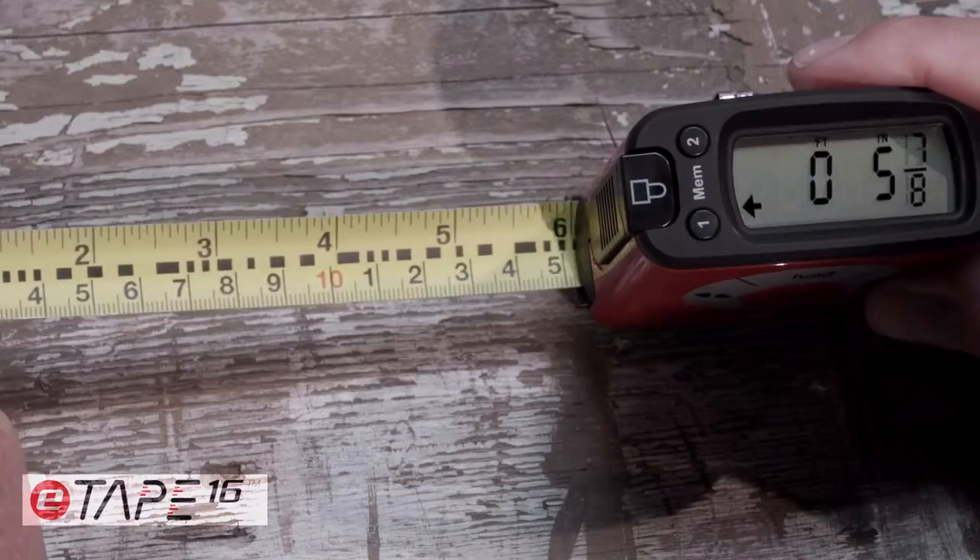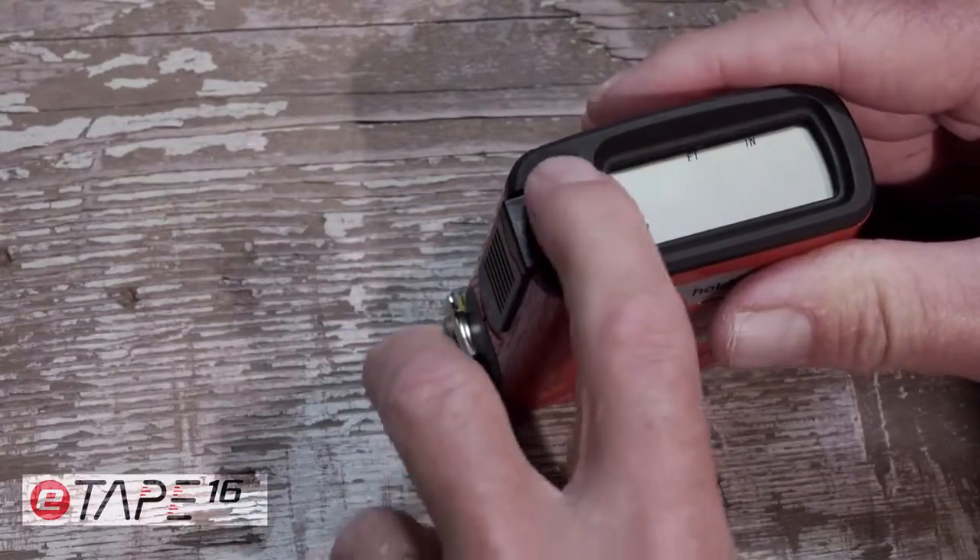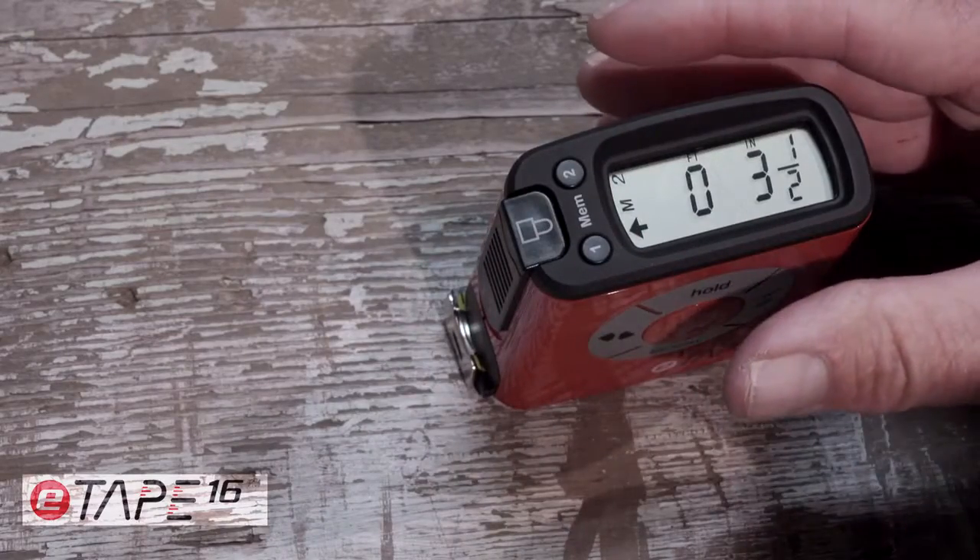The E-Tape 16 takes the human error out of measuring by giving you an accurate digital measurement every time, with the ability to recall your measurements at any time.